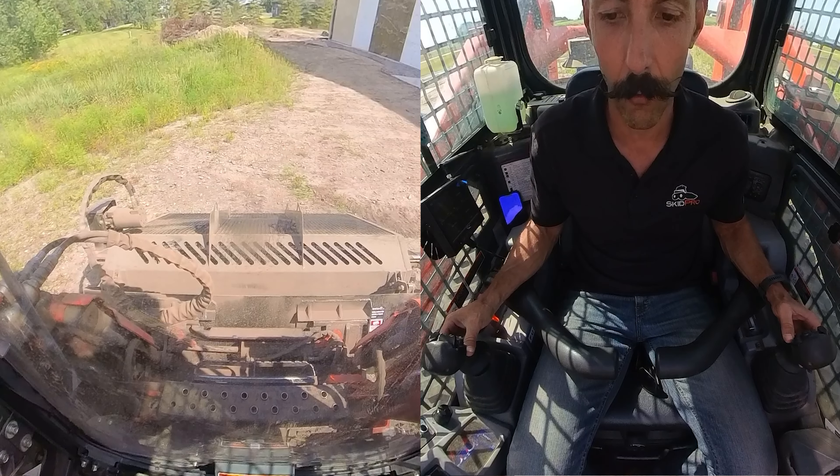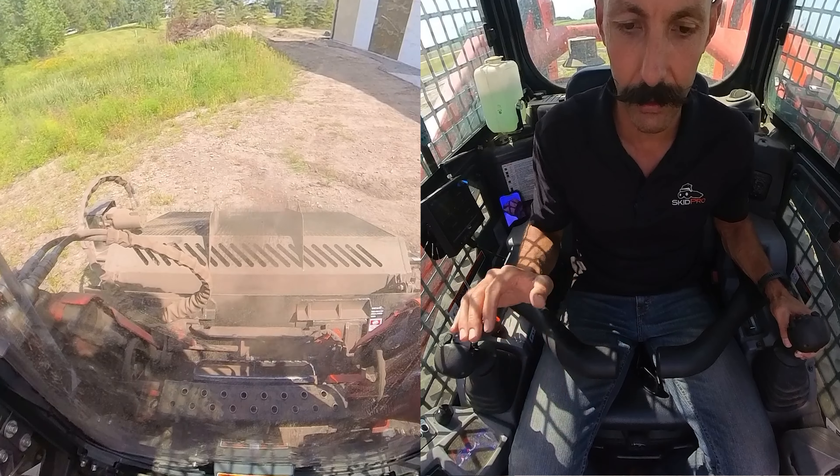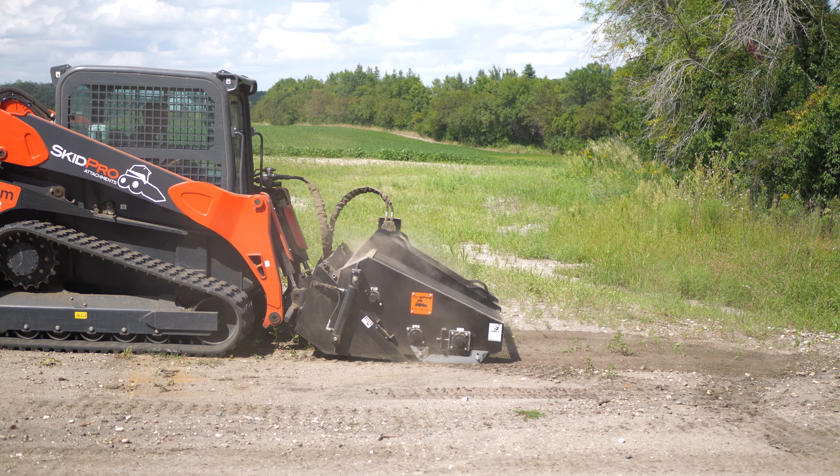I kind of tilt the bucket forward and you can see the top rake bars — the hood has a tendency to jump a little bit, and that means you've got the teeth down good.